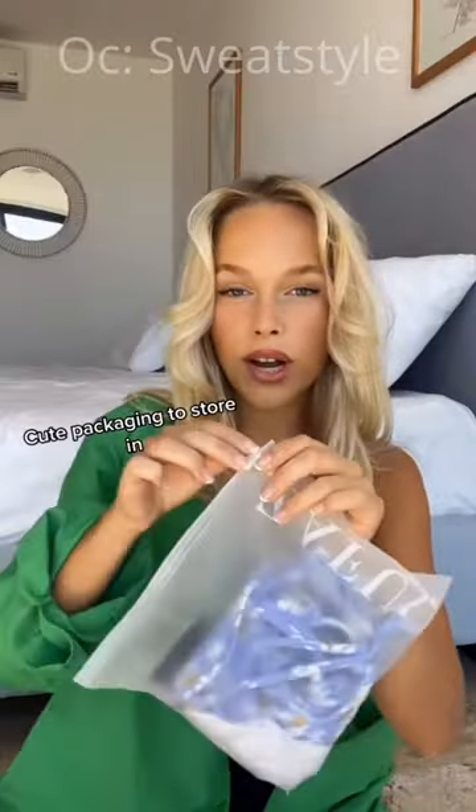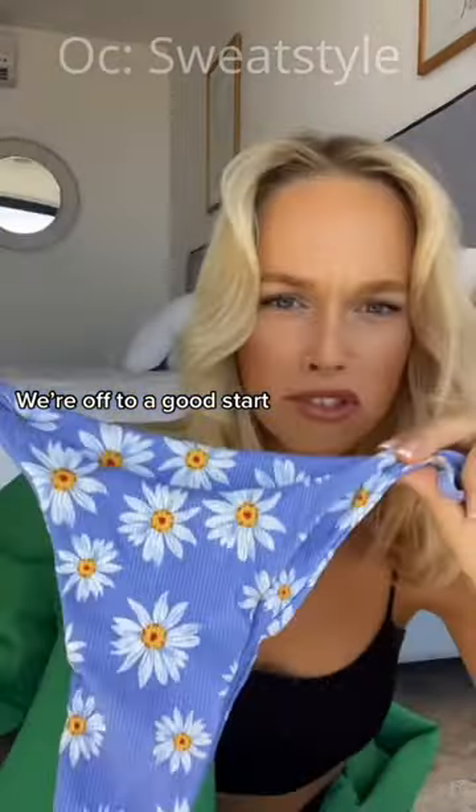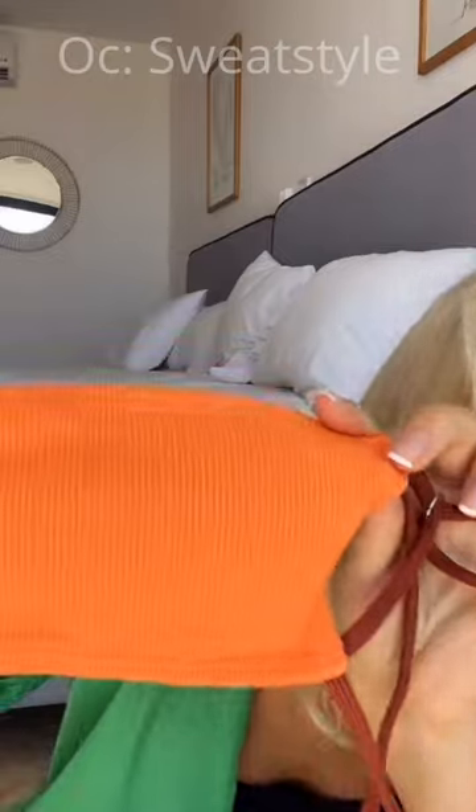Cute packaging to store in. We're off to a good start. Did you see the quality? This was $9.99 US dollars — Pinterest worthy. That's actually so cute. That's the quality. And these are the bottoms.